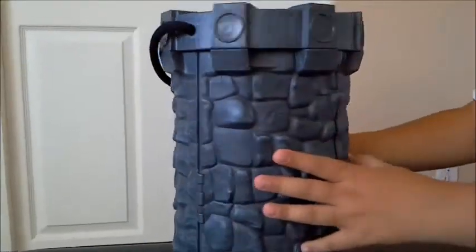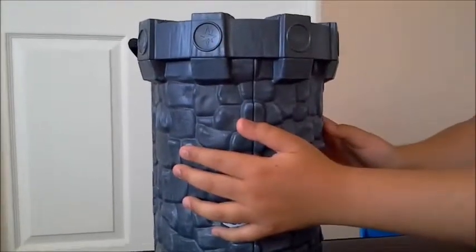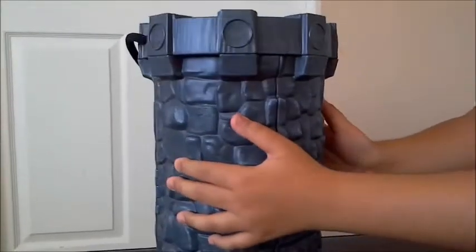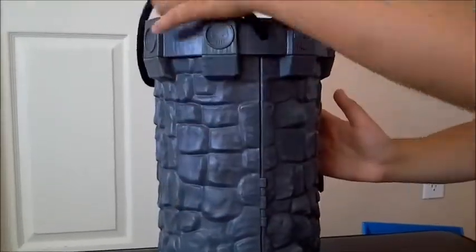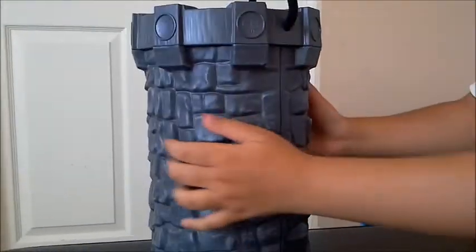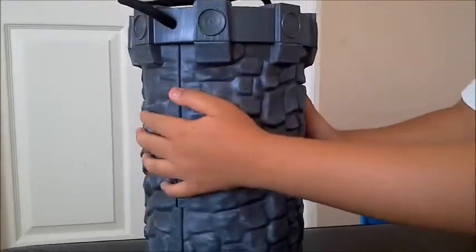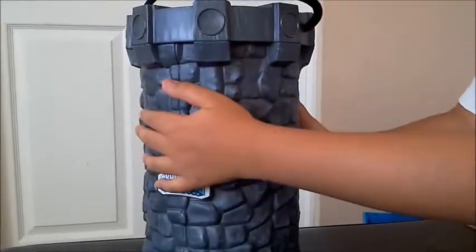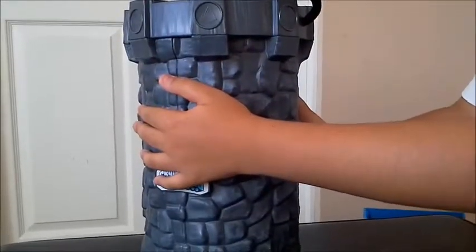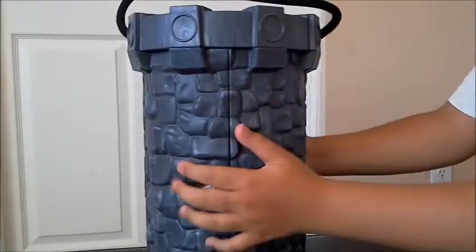The most special part about this is these stickers. It says different kinds of elements from the Skylanders. It says magic, water, undead, technology, fire, air, and life — I think nature or something like that. And rock, stone.